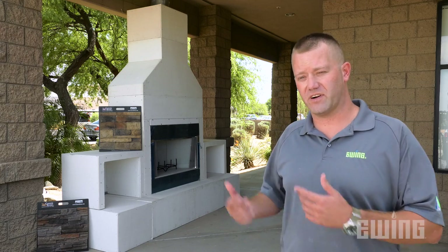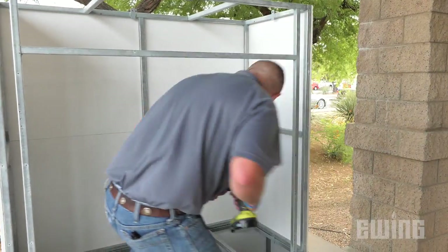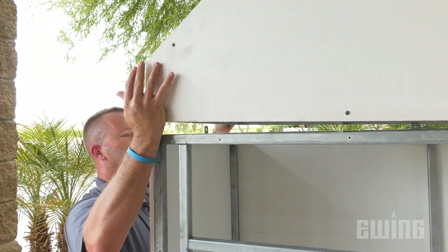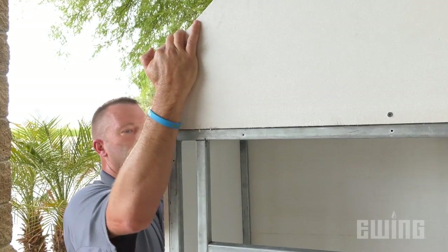The real benefit of the RTF system is its time in construction. You can have this unit ready for veneer in less than an hour, as opposed to days if not weeks using traditional construction methods. So you can imagine the labor savings alone.